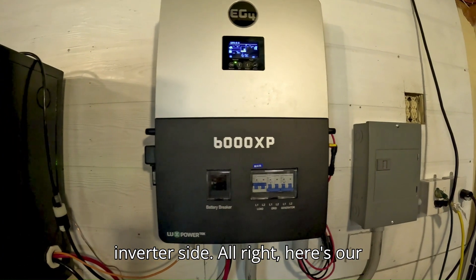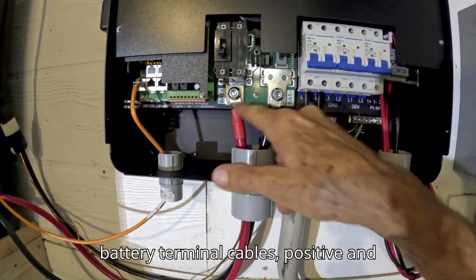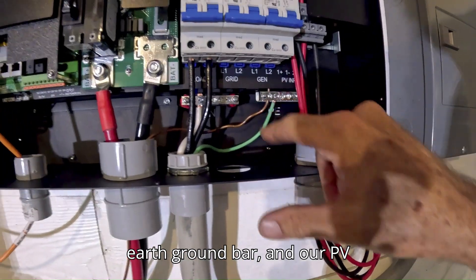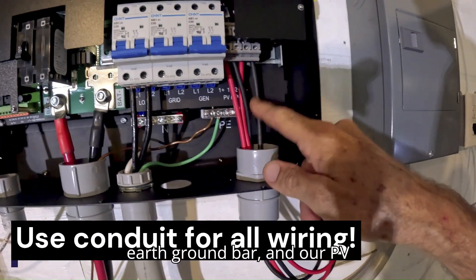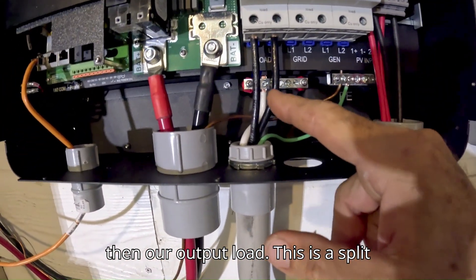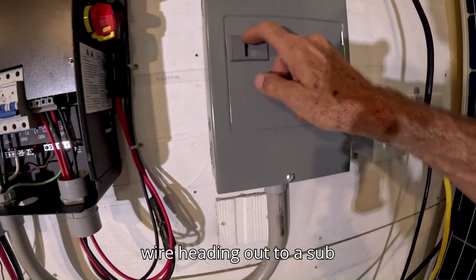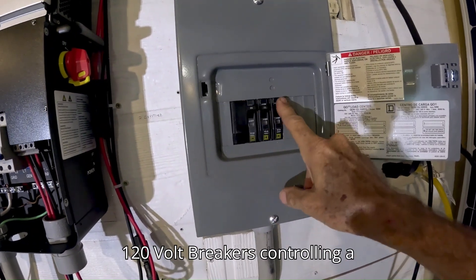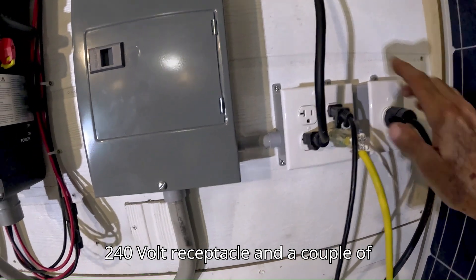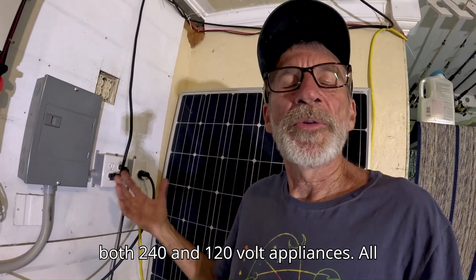Now we'll have a look at the inverter side. Here's our battery communication cable, our battery terminal cables — positive and negative — our earth ground hooked up to the earth ground bar, and our PV wires coming in from the solar panels for both charge controller channels, and then our output load. This is a split-phase 240-volt load wire heading out to a subpanel where we have 240-volt and two 120-volt breakers controlling a 240-volt receptacle and a couple of 120-volt receptacles.